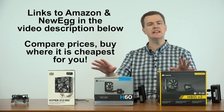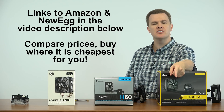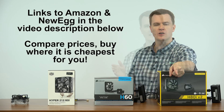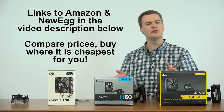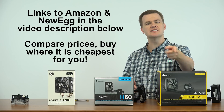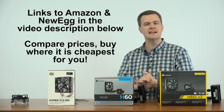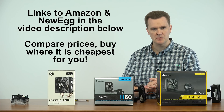Furthermore, I've also linked all of these and everything I'll mention in the video today to both Amazon and Newegg in the video description below. If you found this video helpful or useful to you and you're considering buying one of these, please check out my links, comparison shop between Amazon and Newegg, see which one has it for the best price and buy it where it makes most sense for you.